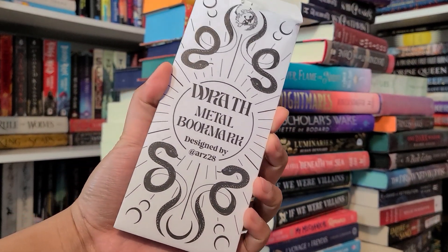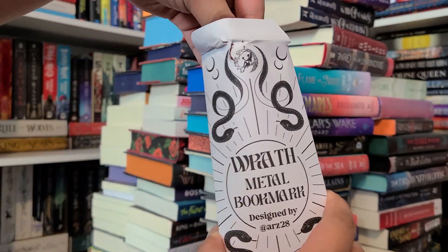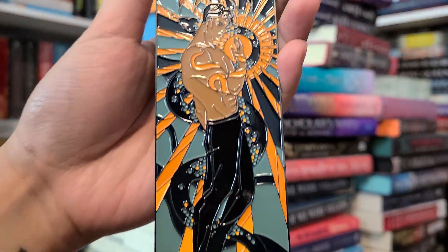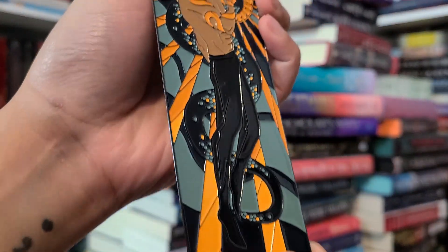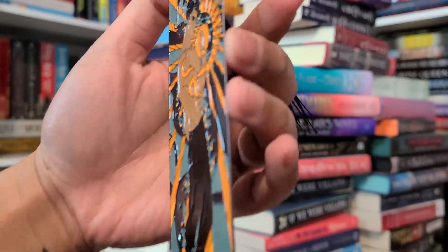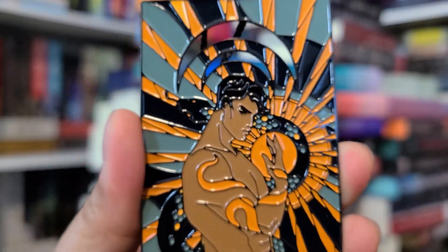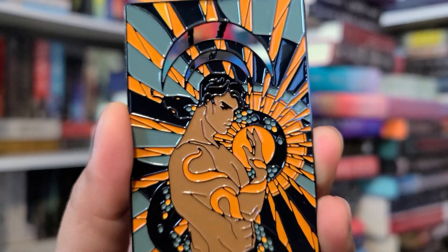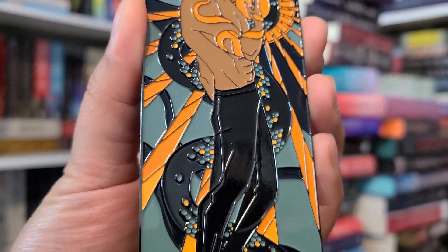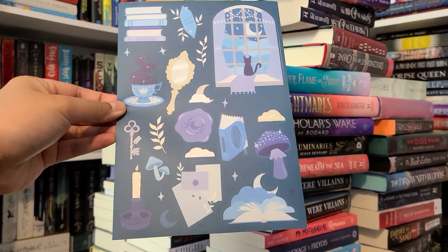Next is a metal bookmark designed by Admona Lime Art. The bookmark depicts Wrath from the Kingdom of Wicked by Karen Menes Calco — another book I haven't read yet, but I do have the complete trilogy, and I believe all three are special or exclusive editions. I do like metal bookmarks, though I don't really use them — I tend to save them. They're more decorative, so I'm not too worried.